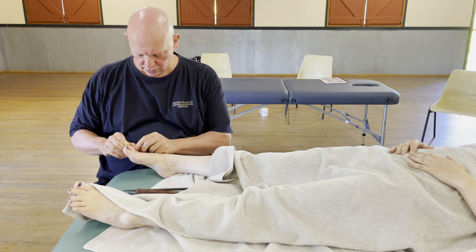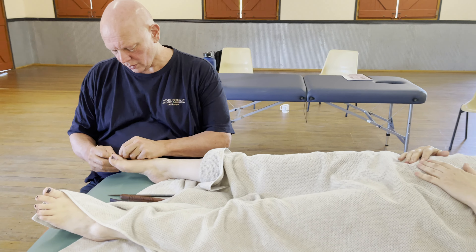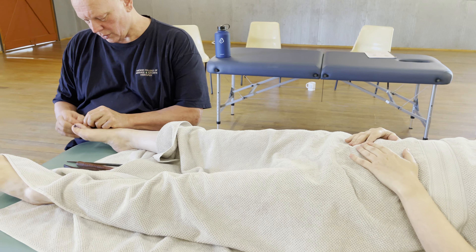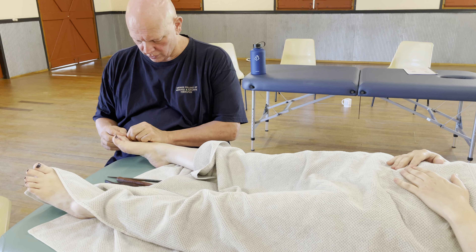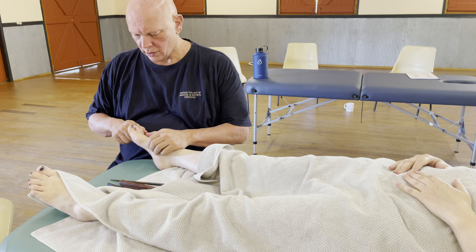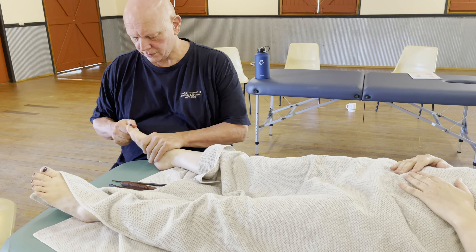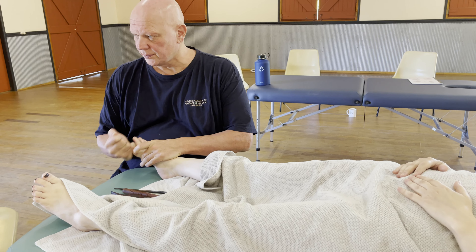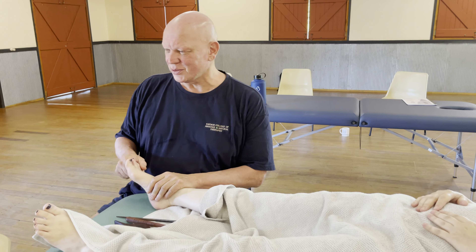Stretching it. Big tub right there. Got a nice little tub wipe as well.